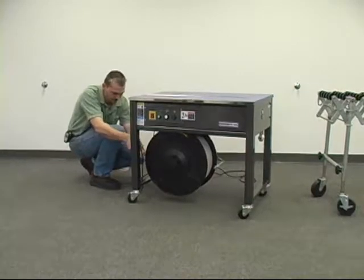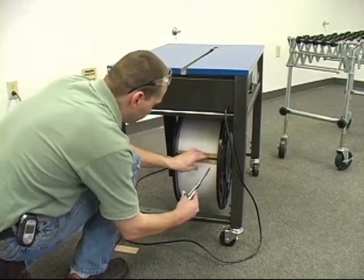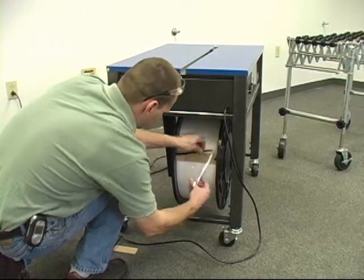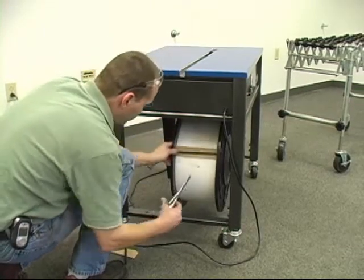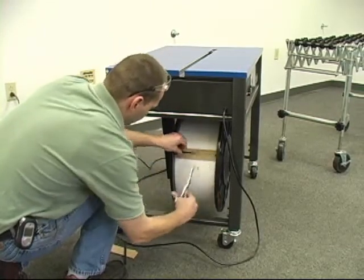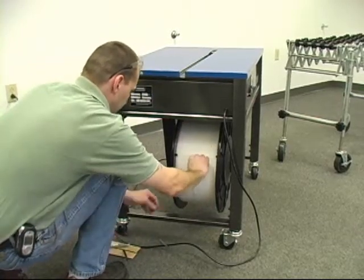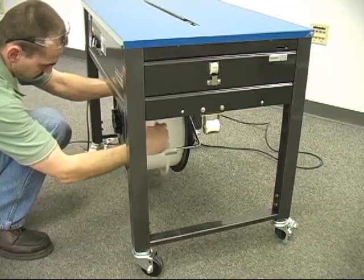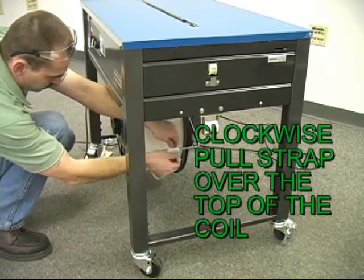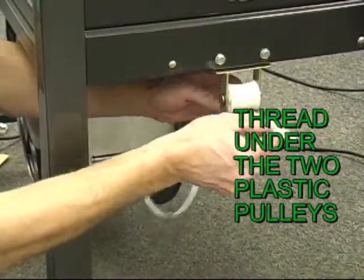Then proceed to the side of the machine to start cutting off the package ties. Once the package ties are removed, pull the end of the strapping in a clockwise direction up and over the top of the coil. Then thread the strapping under the brake arm pulley and under the second pulley and up into the strap guide.